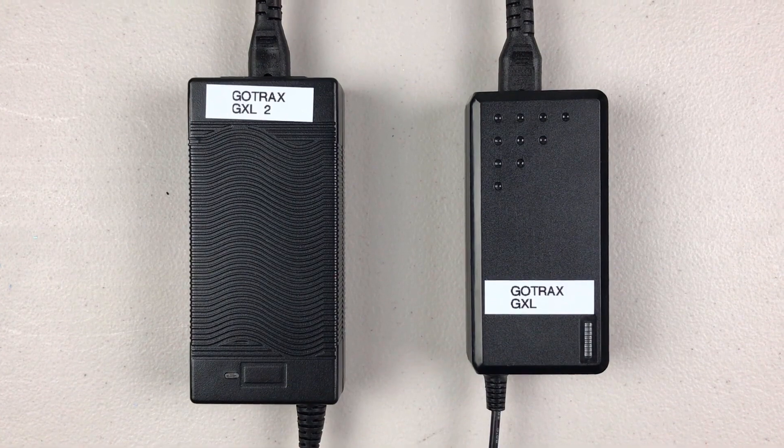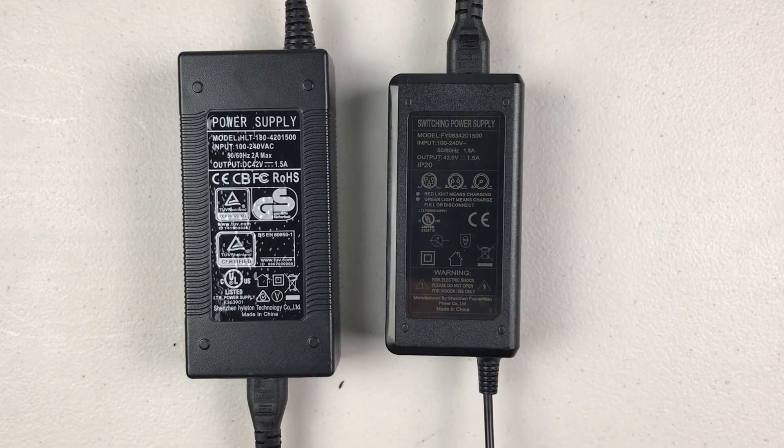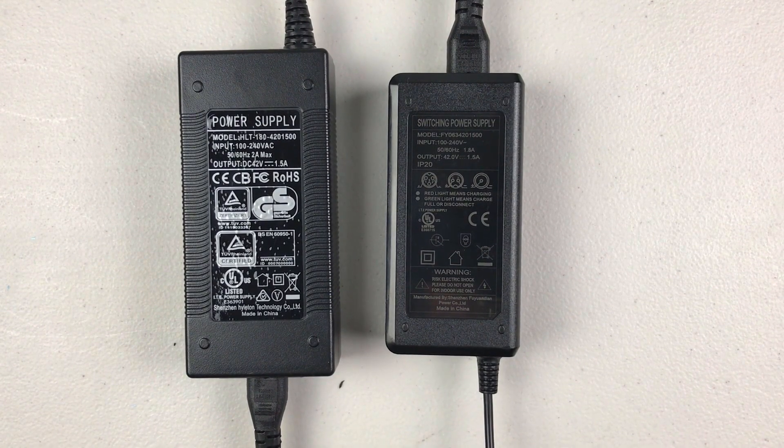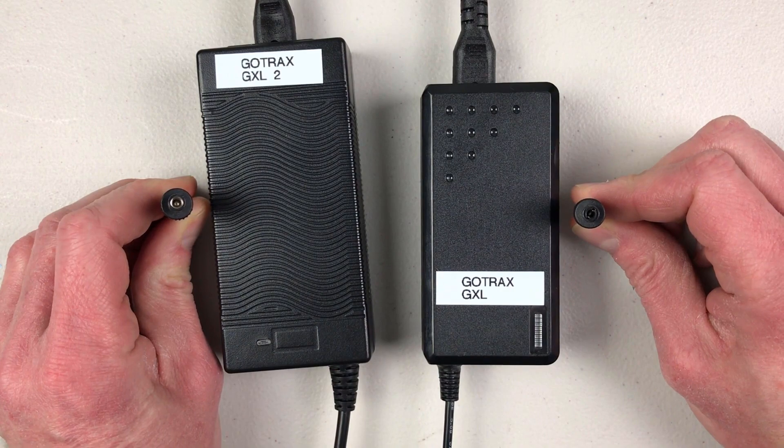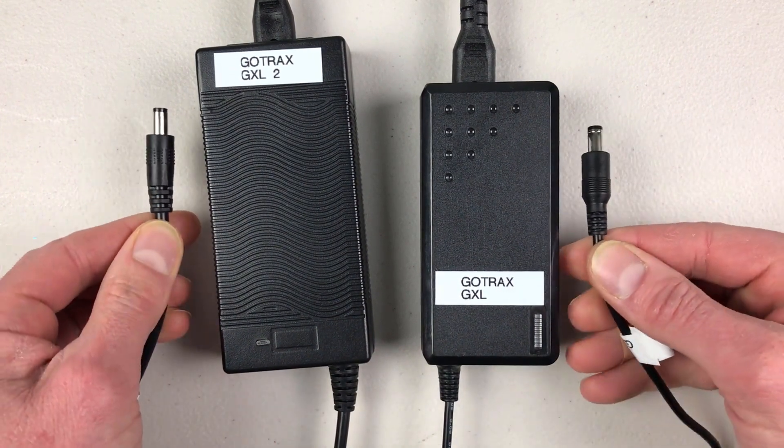The charging brick on both the new GXL scooter and the original are comparable — they have the same amperage, voltage, and connection size, though the original GXL charging brick is a bit smaller. Regardless, both charging bricks will work on either scooter if you happen to have both versions.